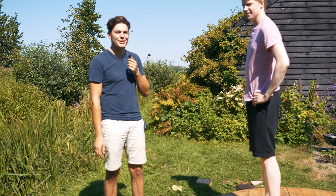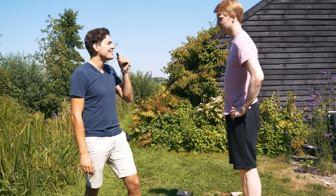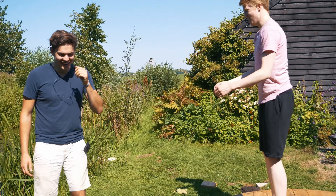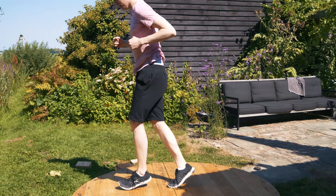Hi, this is Jasper. Jasper is a professional freerunner and he is going to do flips because we can't. Jasper, do you have anything to say before you do a flip? Ho ho ho!